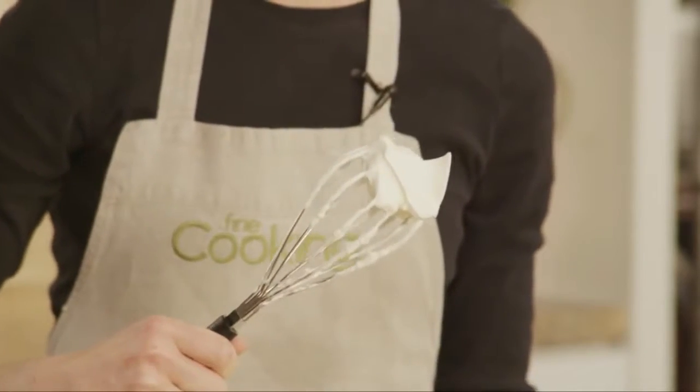Beautiful. Your whipped cream is saved. For more tips and recipes, visit finecooking.com.